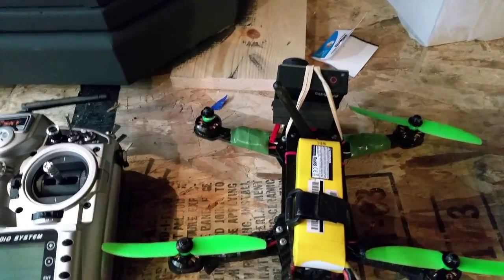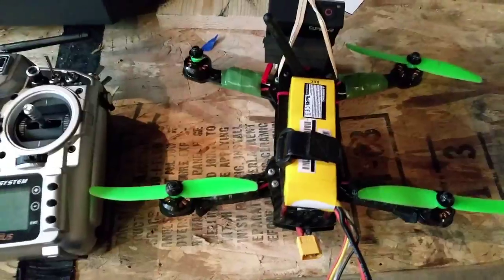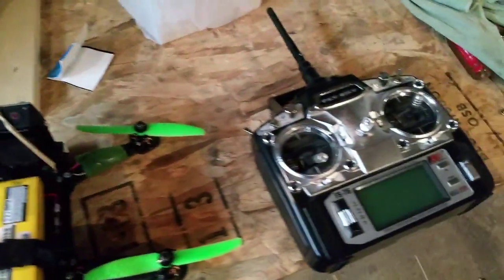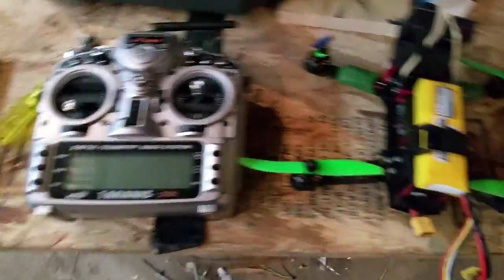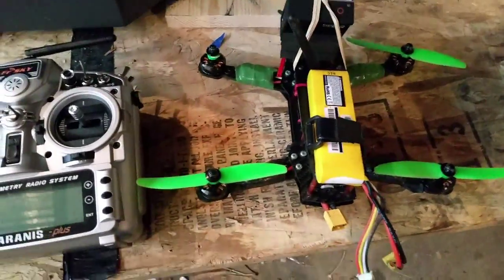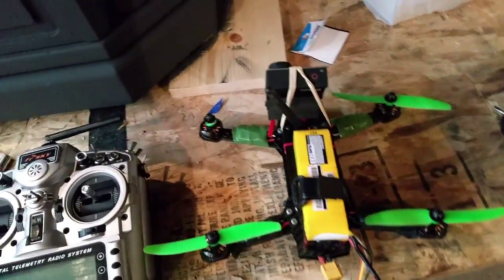I broke a prop while I was trying to land — I hit the edge of my deck. I try to only fly in rate mode just because I don't want to get used to attitude mode. It's just something I feel like doing; it's a little harder.